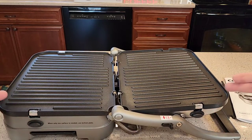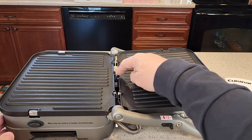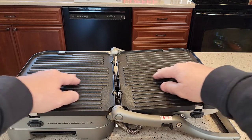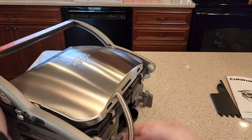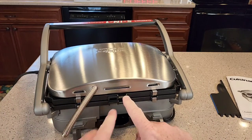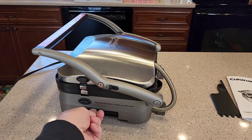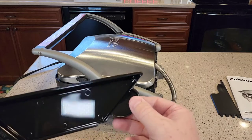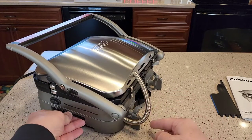You'll notice it is a little sloped because a grease drip channel is right here on both of them. The grease is going to collect and flow down and come out this little area right there, then drip down into the grease drip tray. On the right side, this is the grease drip tray you take out — it's dishwasher safe too. When you put it back in, it goes all the way to the back.